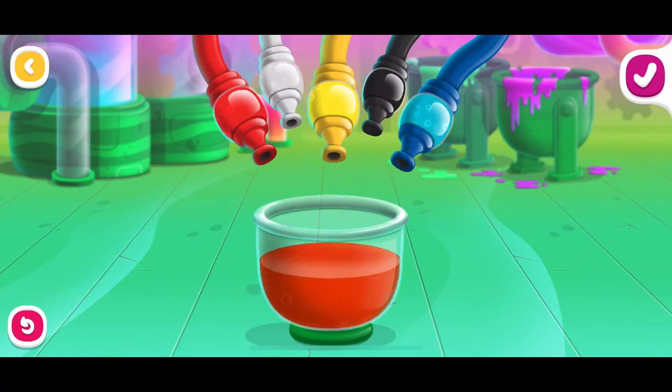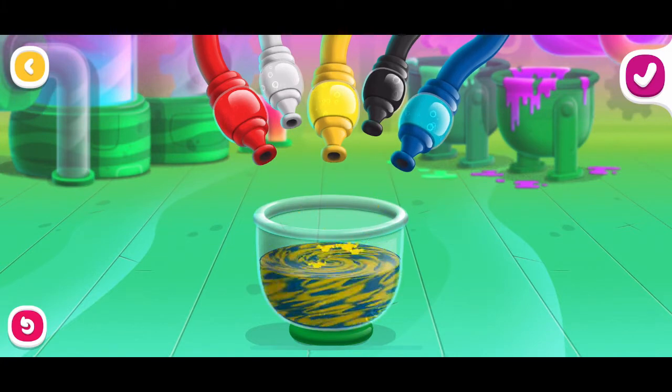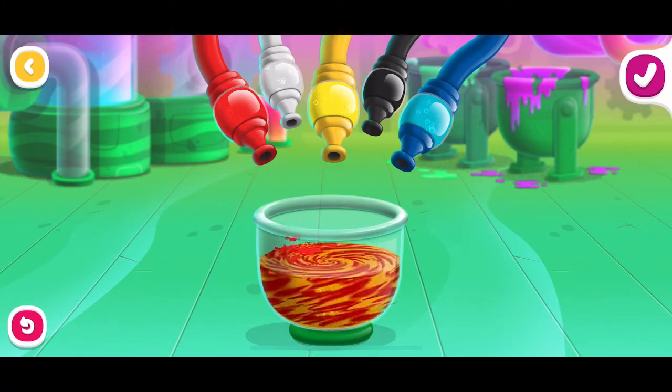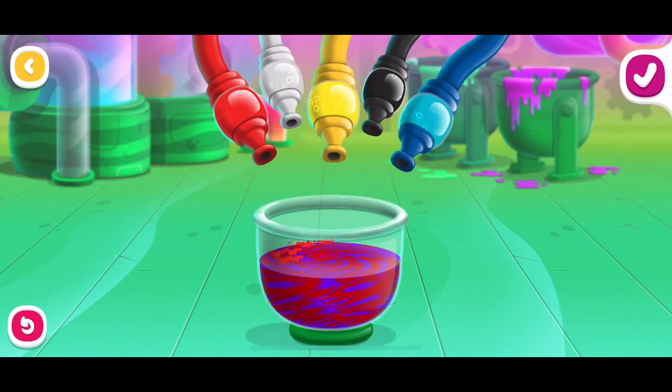Tap the check mark when you have a color you like. Red and blue make purple. Red and yellow make orange.